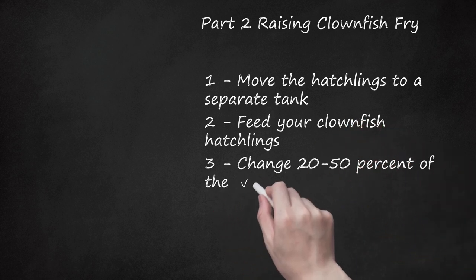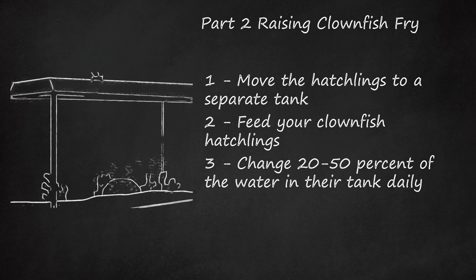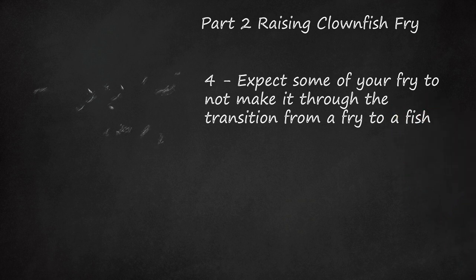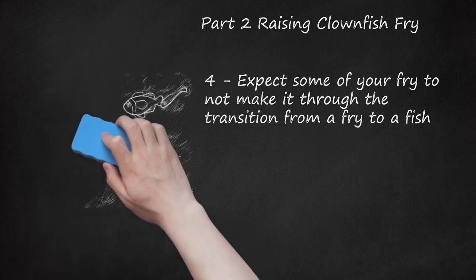Change 20 to 50% of the water in their tank daily. This is important in order to keep the water clean, but it also assures that the water is clear enough for the hatchlings to see the rotifers they need to eat. Expect some of your fry to not make it through the transition from a fry to a fish. One of the hardest transitions in the life of a clownfish is when they move from their larval stage to being a juvenile clownfish. To give them a good shot at developing, transition their food from rotifers to live brine shrimp so that they can get enough energy to grow rapidly. You can also add nutrients to the water, such as those sold for keeping saltwater reef tanks healthy.